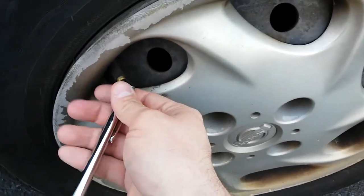Definitely check your PSI. This one's kind of low — I have a slow leak in this tire. This one is very low, maybe 18 PSI.